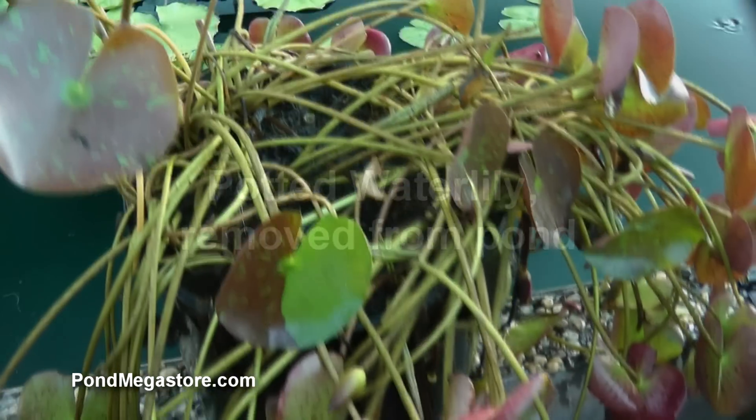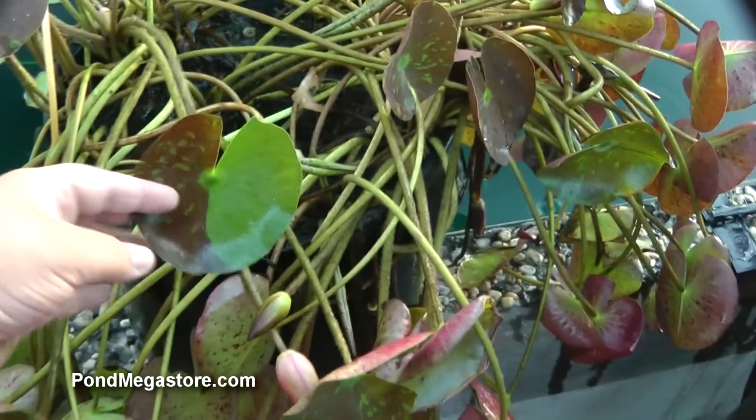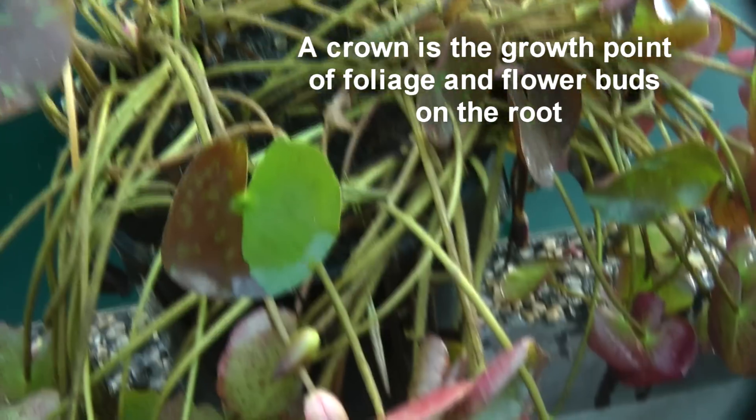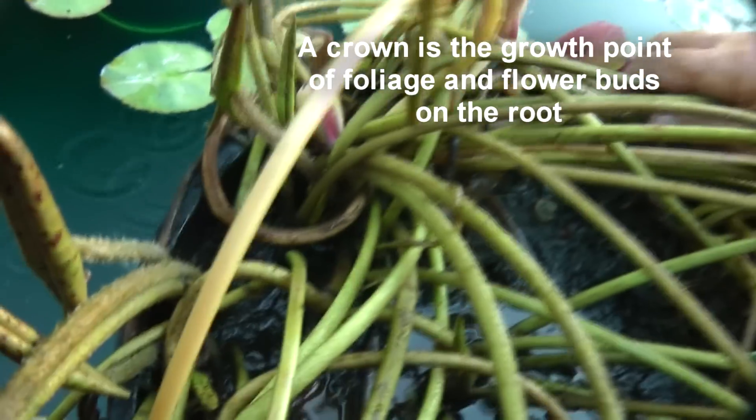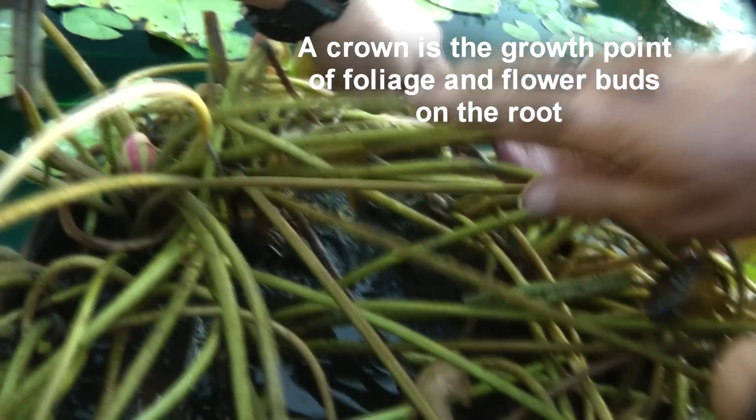Okay, we're back. This is Tim, Ken, and Zach, and we're going to start doing surgery here, chopping up Wanvisa. As you can see, there's crowns coming in from all different angles all over the place.